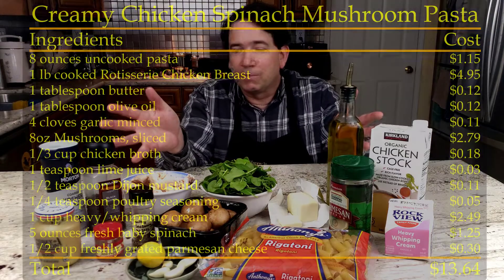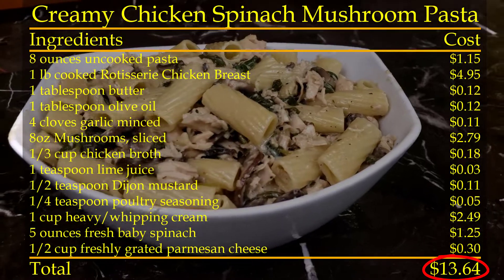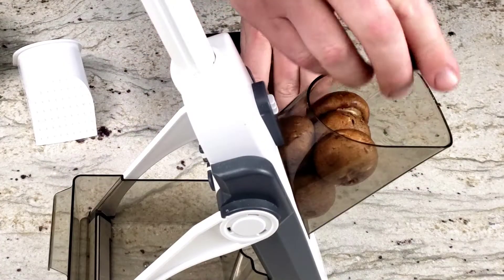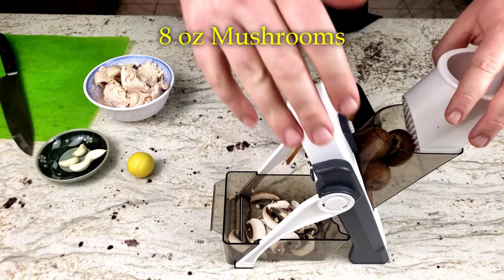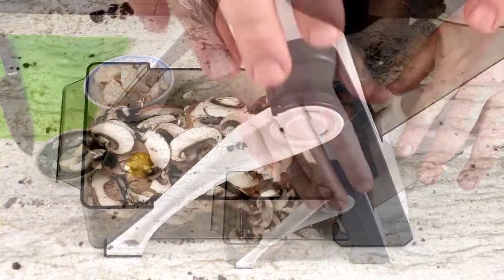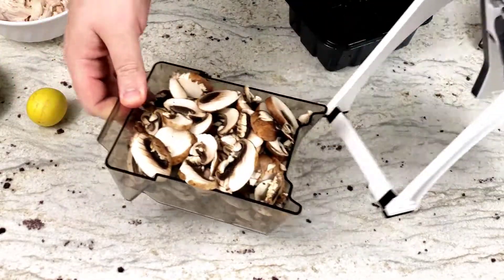With these simple ingredients we're gonna make a creamy chicken mushroom spinach pasta dish in under 30 minutes. Start by getting all the ingredients ready to be cooked. I'm going to begin by using the Dash Safe Slice to slice up the mushrooms. I love using it because it's really fast for slicing up a lot of mushrooms or any other vegetable you have a lot of to slice.